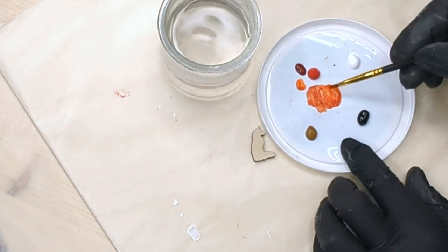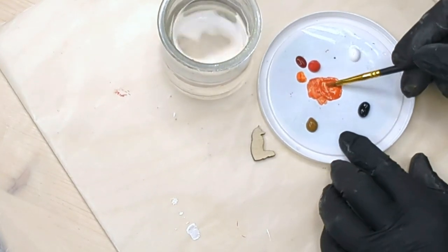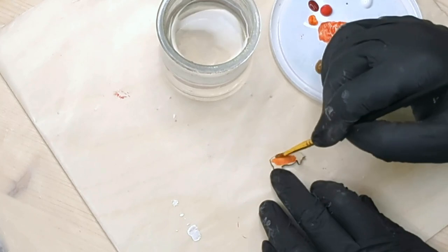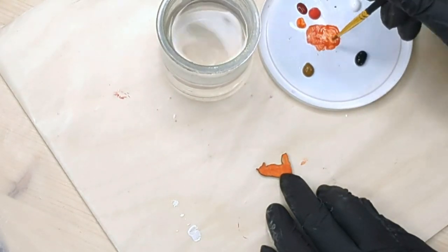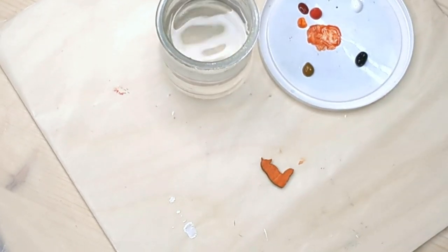When you're happy with your color you're just going to add some water. The amount of water that you add will determine how translucent the paint is. Cover the whole surface with a liberal amount of paint then let dry. I work on several at the same time so have extras ready to go.